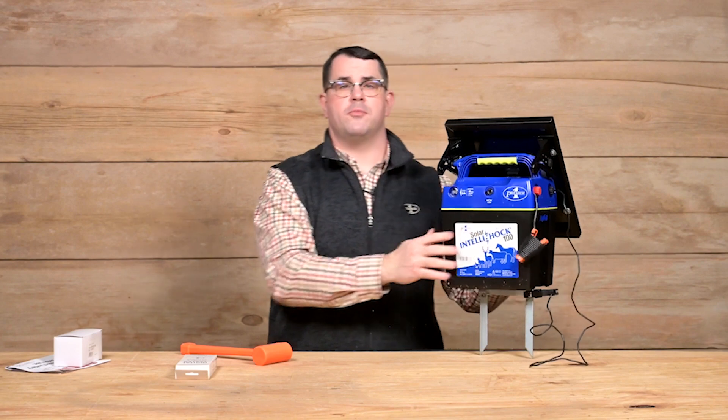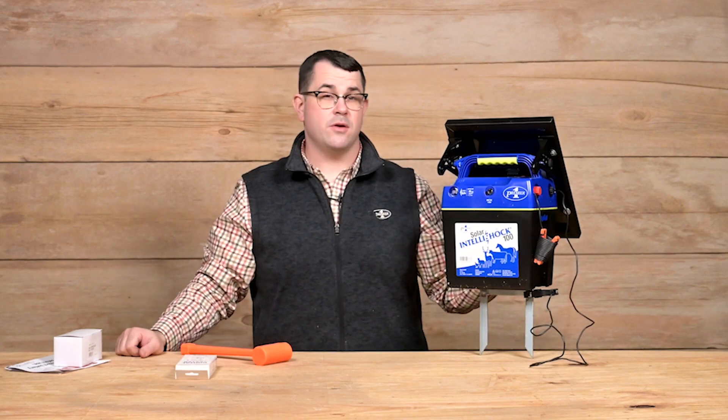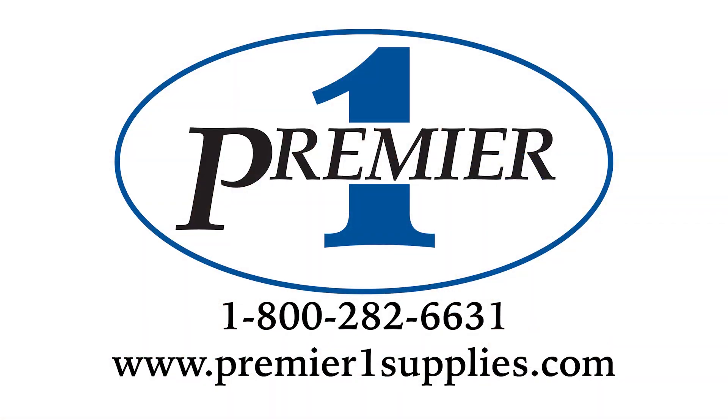If you have any questions about Premier or Premier items, you can give us a call at 800-282-6631 or visit our website at PremierOneSupplies.com. Happy fencing. See you tomorrow. Bye bye.